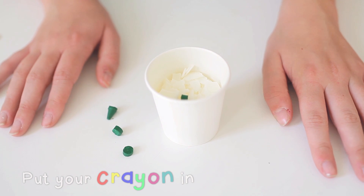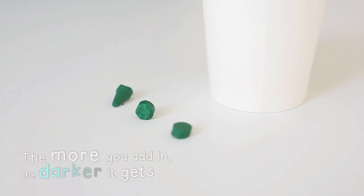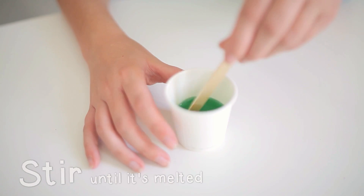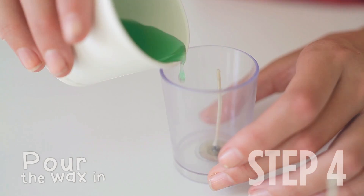Put your color in. We only put one green in to make it a more minty color, because the more you put in, the darker it gets. Microwave your cup for about 45 seconds. Stir to make sure everything is melted. Place the wick in the center and then pour the wax in.